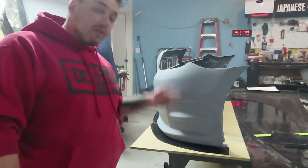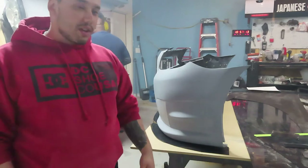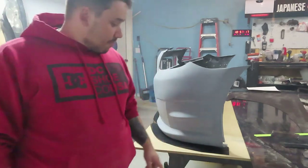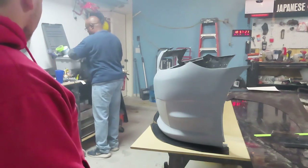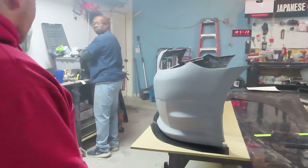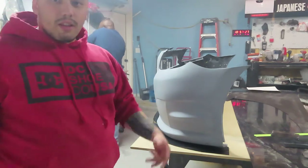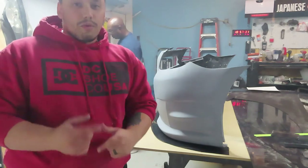Alright guys, we got those holes cut out — you saw me struggling. Right now we're about to put some self-tappers and put it onto the bumper. Do you want to heat the sides first or do you want to self-tap it? Self-tap first, see where we're at. So we're going to self-tap it and see where we're at. I don't know if we're going to go outside.